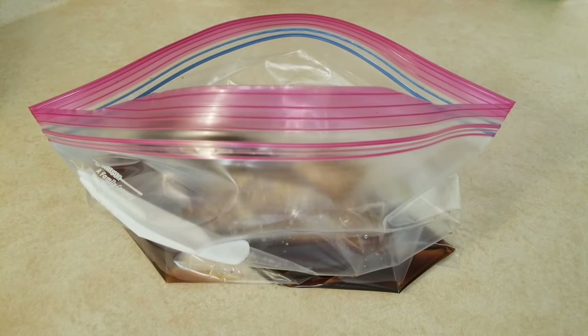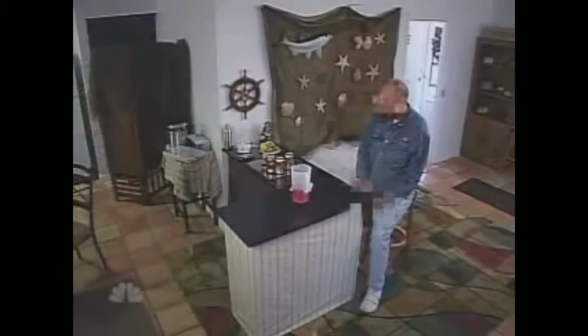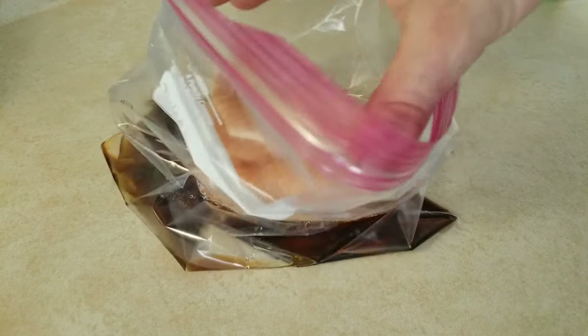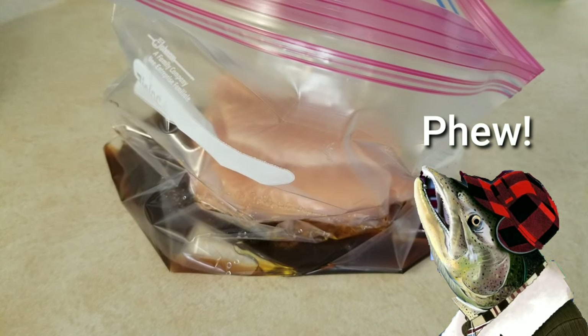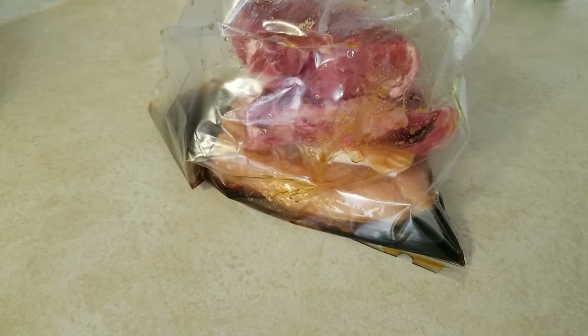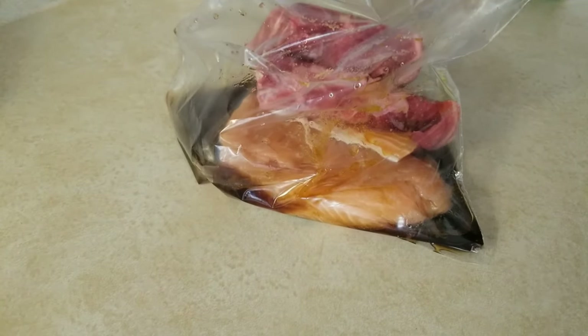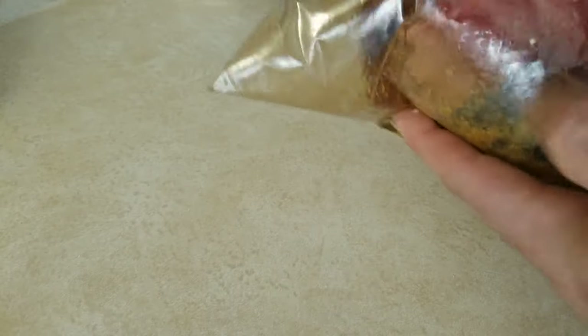And now it's time to put your meat in the bag. Now start by adding your salmon, but don't add baked salmon though. And add your steak — you can certainly use separate bags for the separate proteins if you wish. You can put that in the fridge overnight.